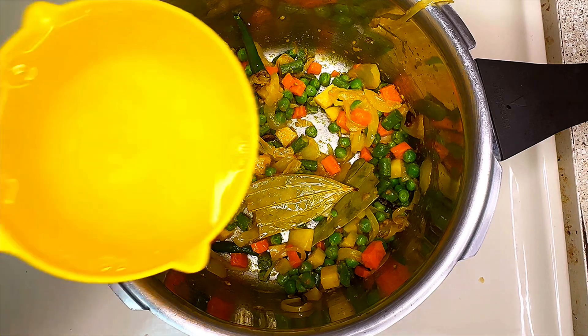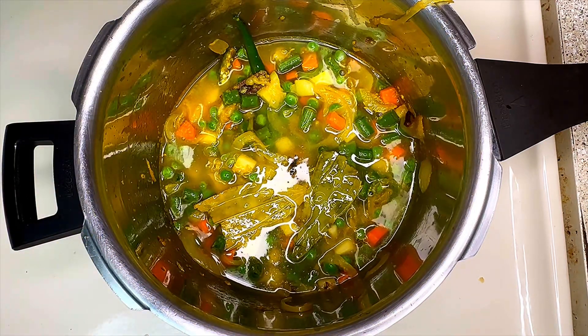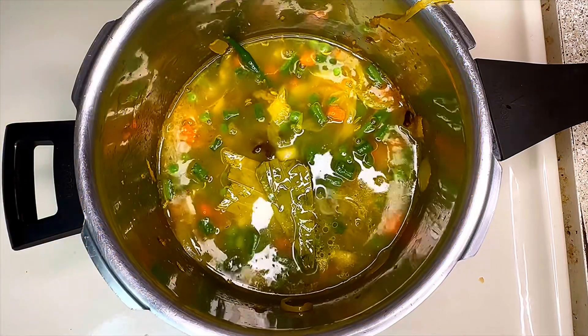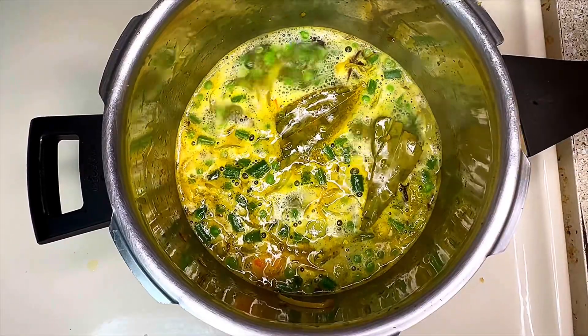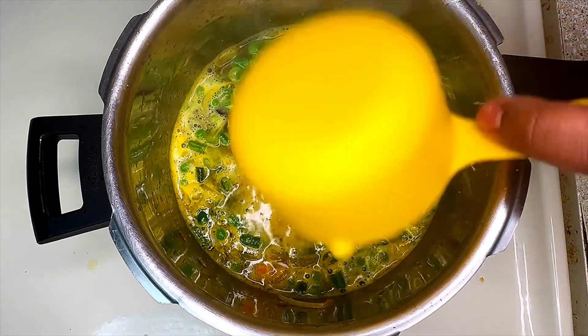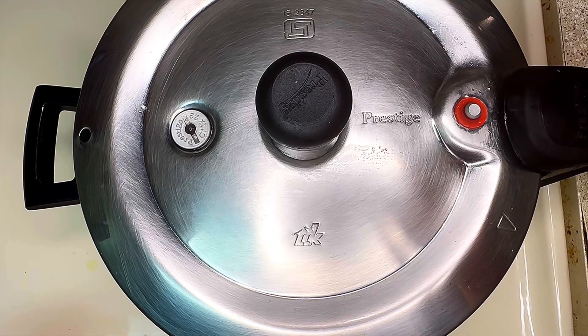For 1 cup of basmati rice, add 1.5 cups of water to the vegetables. Once the water comes to a boil, add 1 cup of washed basmati rice to it. Just mix everything and pressure cook it for about 1 whistle.